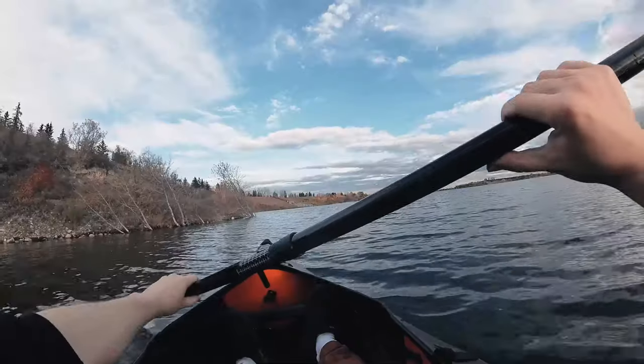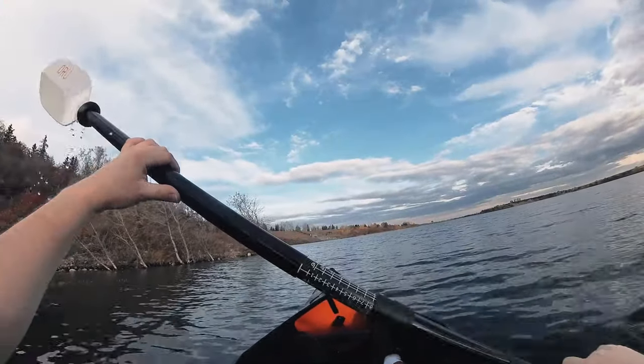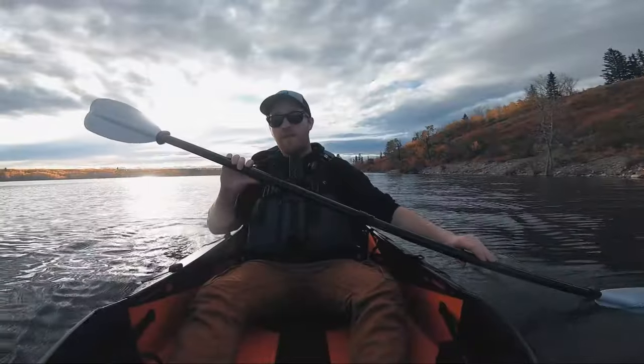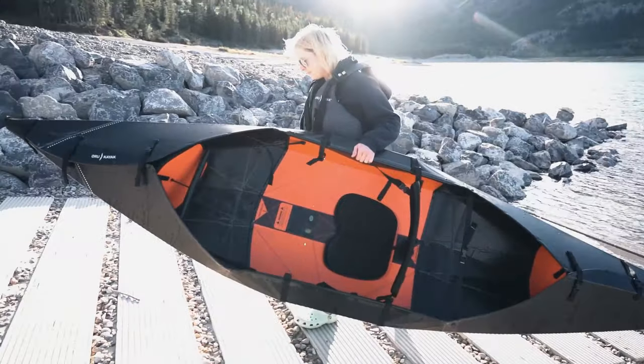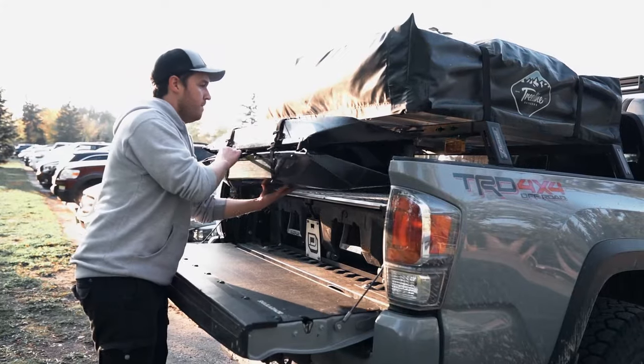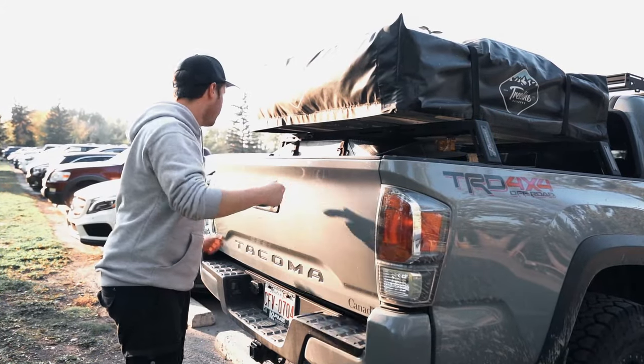If you've ever kayaked before, you know that the worst part is honestly the transportation — getting it to and from your home and then to the water. Some kayaks are upwards of a hundred pounds. If you don't have much space, this is an absolutely amazing option that can literally fit in the closet of your house.